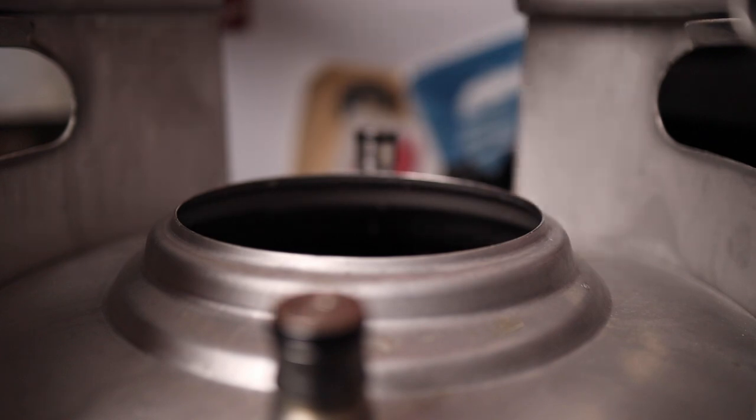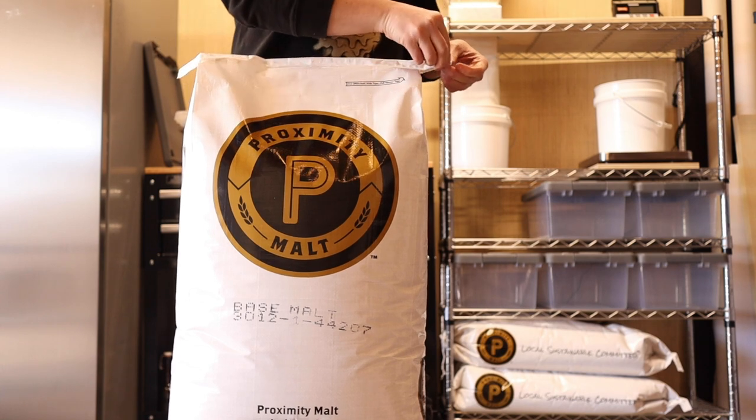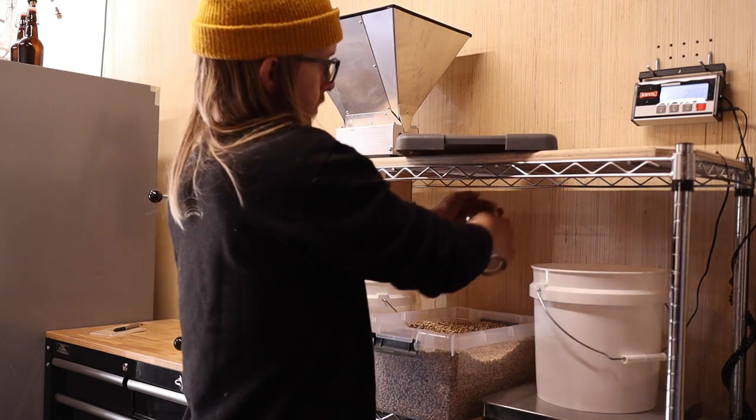Since then I've been getting ready to scale things up. I got a grain mill and made this little grain storage and milling station complete with locally grown malts from Proximity Malt, my anvil grain scale, and my girlfriend Meg even made me a dust sleeve to fit the mill.